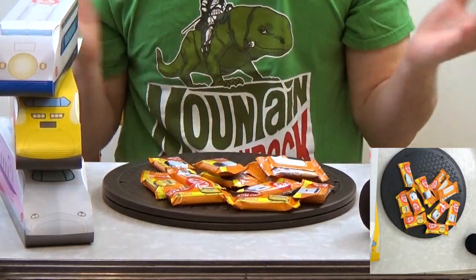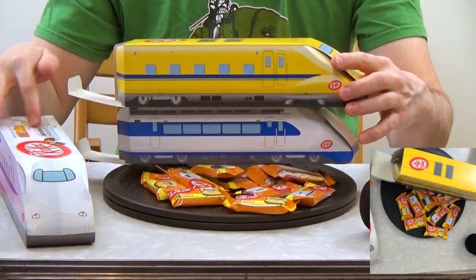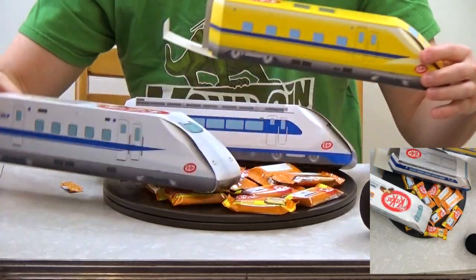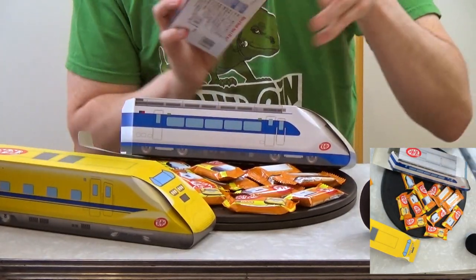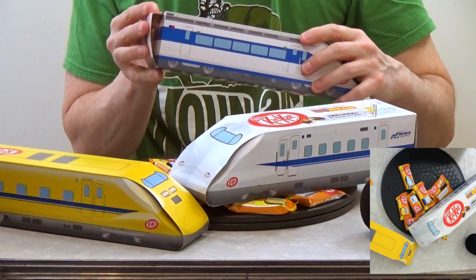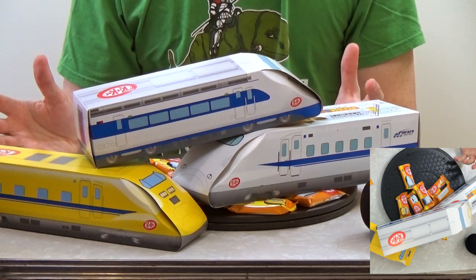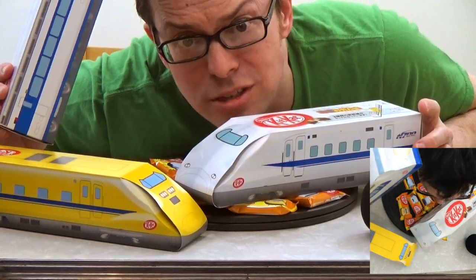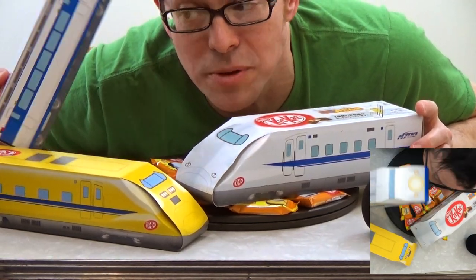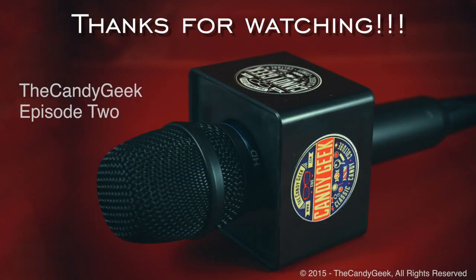That is the Japanese Kit Kat train unboxing — pretty neat! Look at all those guys. You can close them up, set them on your shelf, and have your little train collection — a whole train yard. That's everything. I hope you liked it. See you next time, everybody — getting on that midnight train to candy town!